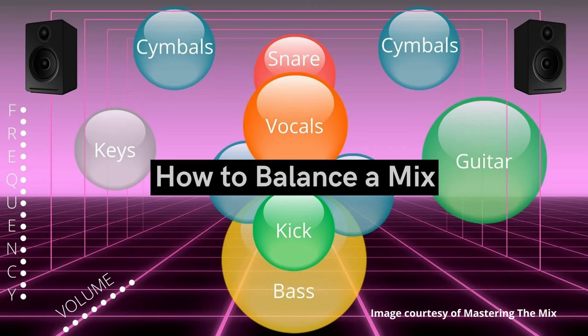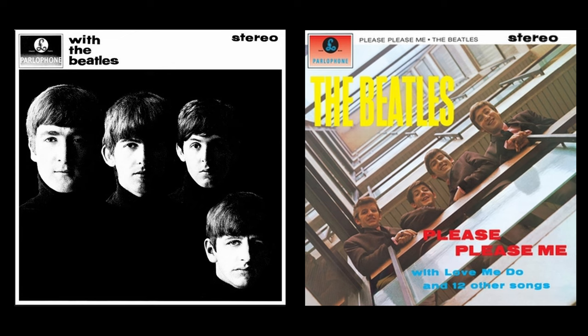Some instruments were sent to the left channel, some to the right, and some to both. The Beatles were one of the first bands to experiment with early stereo, and it's worth checking out some of their older music, where, for example, all the guitars were in the left speaker and all the drums were in the right speaker. Techniques have become a bit more refined these days.